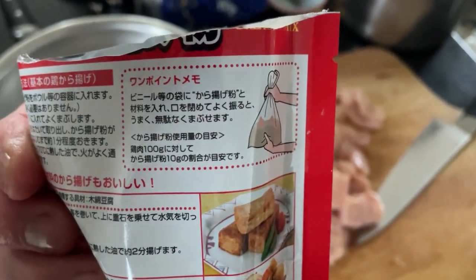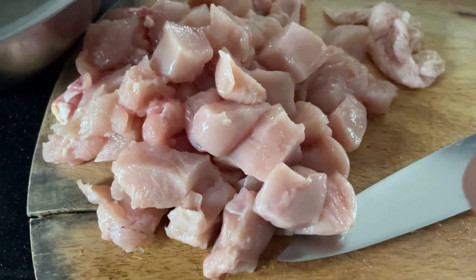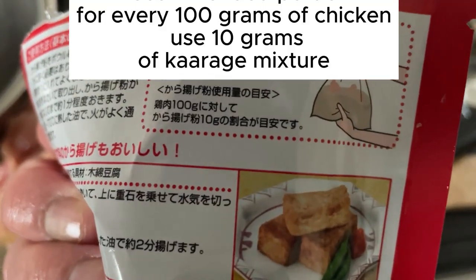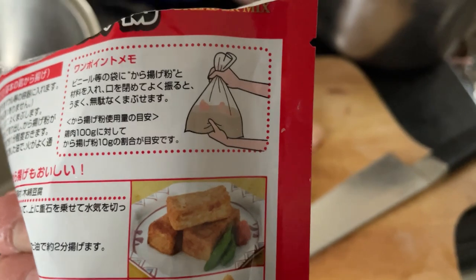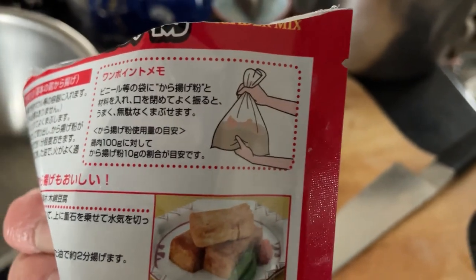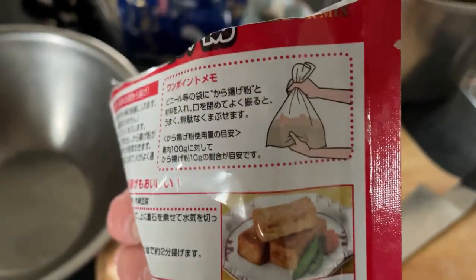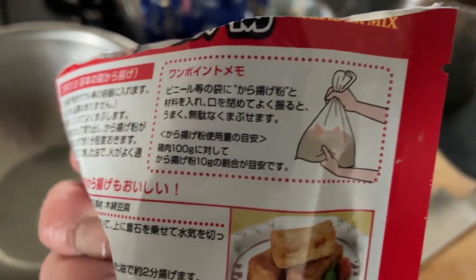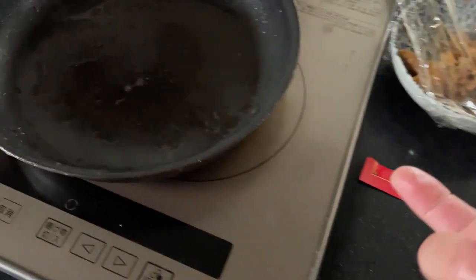What you need to do is get a big plastic bag and put all the chicken inside, cut to the size you like. According to the pack, it recommends 100 grams, but I'm pretty sure I have more than that. Put all the chicken chunks in the bag, then add the mixture and give it a good shake, making sure everything is nicely coated. Then get some oil and a frying pan.